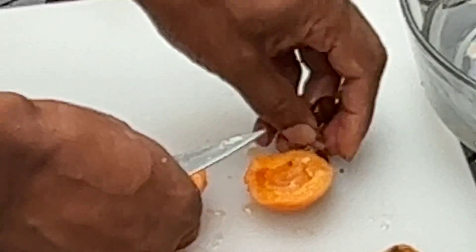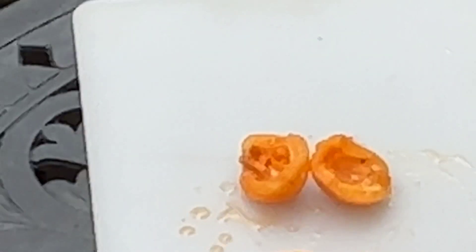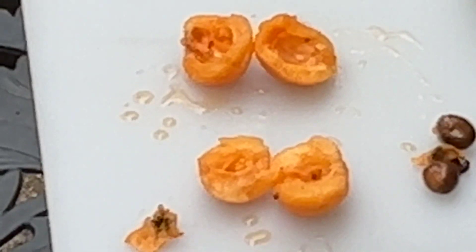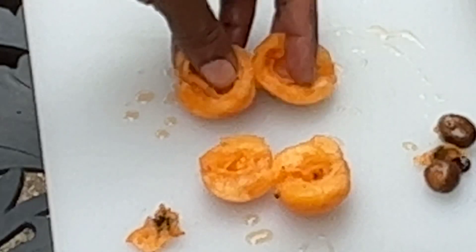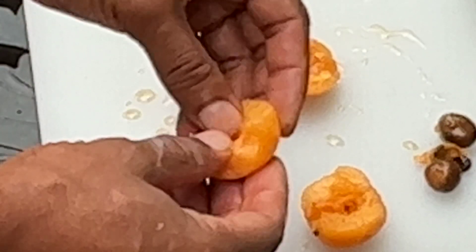It's taking me a little bit longer than I thought it would take to peel these. Okay, so this is the Tanaka and this is the Algeri — now for the taste test.